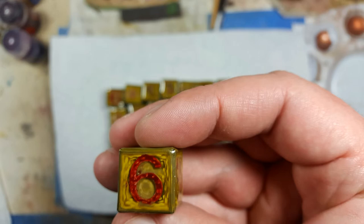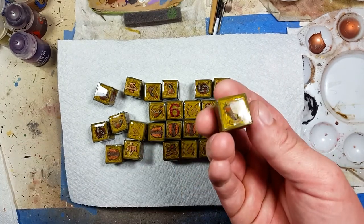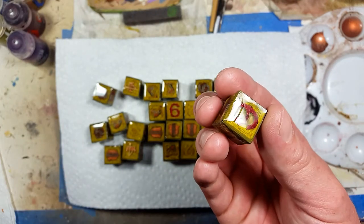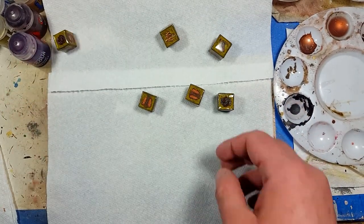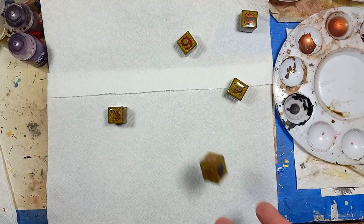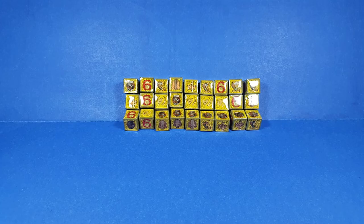After all that work, some of the dice look really good in the light — you can see a crystal clear finish — and some of them are pockmarked like anthills. As for how they roll: pretty well actually. They're pretty well balanced. I keep being suspicious about those sixes, but no — it rolls pretty fair. And I'm calling it done.